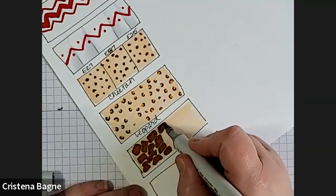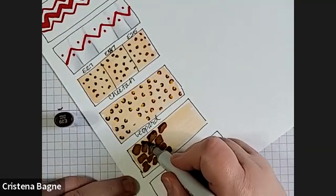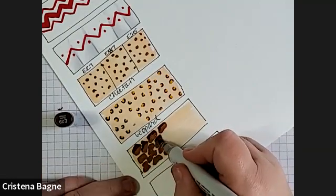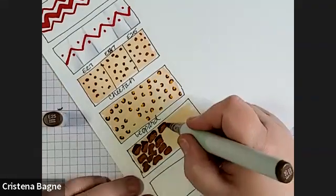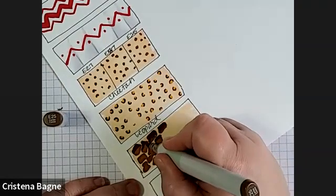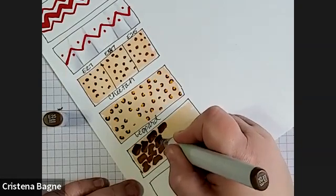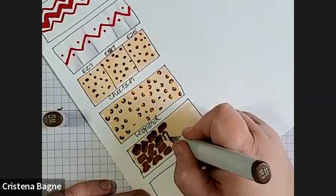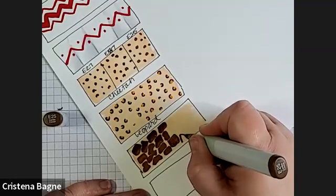You can always just go in with your E29, and then go back with E25 and just kind of pull that out. The shapes really are irregular if you look at a giraffe — they're all different. You can just make small ones and make large ones. It's pretty easy.